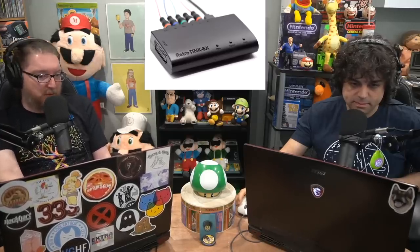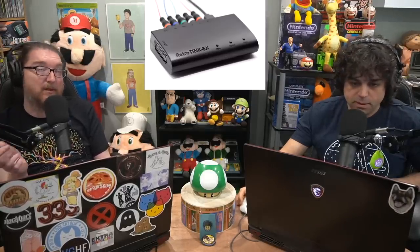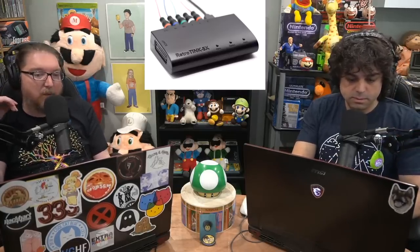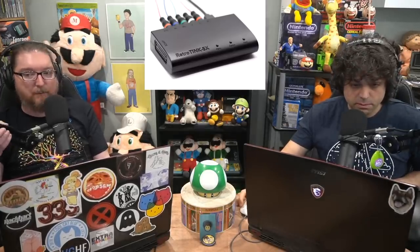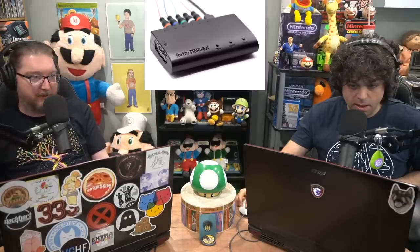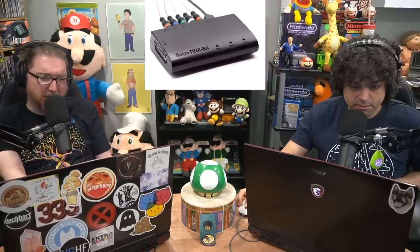The RetroTINK 2X was seen as a cheaper, sort of half-step up to what the Framemeister did, which has always been an incredibly popular HD upscaler that introduces little lag. But there was nothing that really directly competed with it until the RetroTINK 5X came out. The RetroTINK 5X has been in development for a long time. They just released their first batch of units on May 1st — it wasn't a pre-order, they were orders. They didn't do pre-orders; it was simply 'I have this many units, we're taking orders on May 1st and they'll get shipped out.' And they're already out of stock.